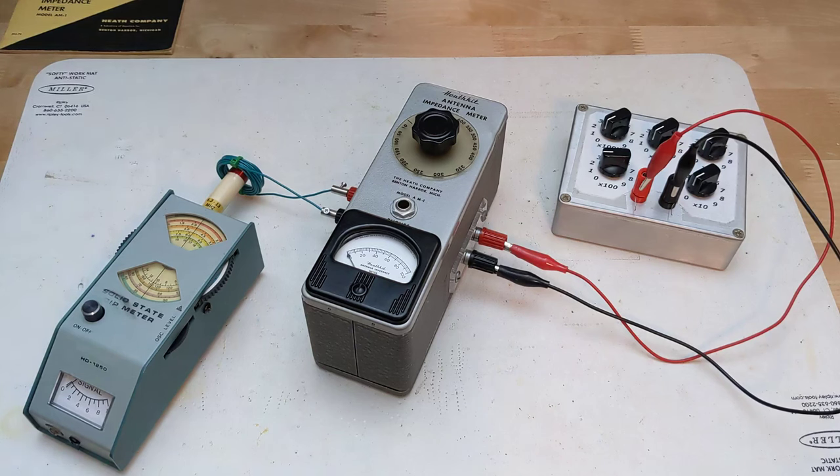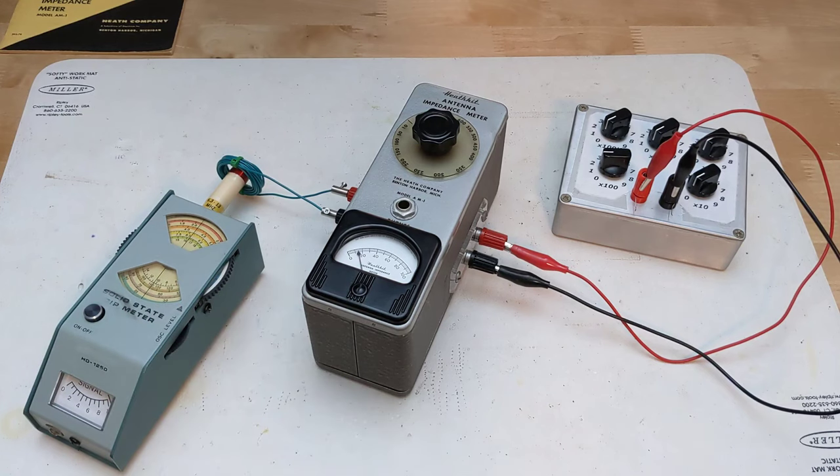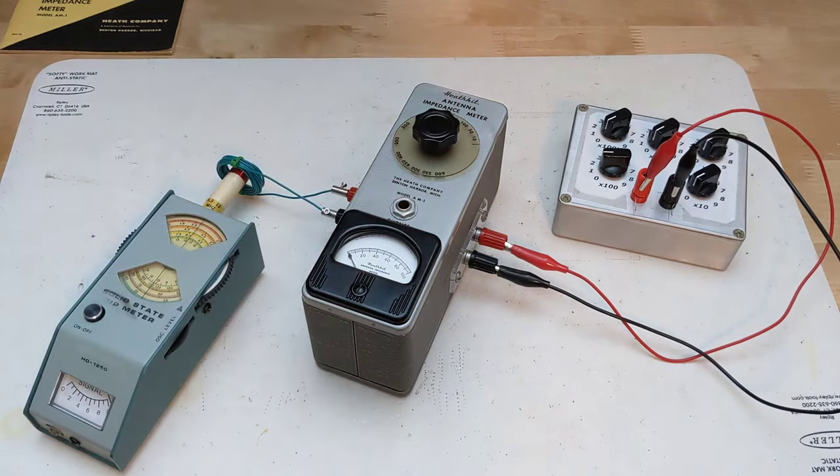I can show the basic operation of the analyzer by using a dip meter as the signal source coupled to several turns of wire. The output load can be simulated by connecting a resistance substitution box — in actual use the load would typically be a radio antenna. Pick a suitable frequency; it's more sensitive at 15 megahertz and higher. Adjust the dip meter output level for a reading on the meter, then turn the dial on the AM1 to obtain a null and read the resistance off the dial. I'll speak later about dial calibration for more accuracy.